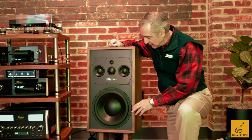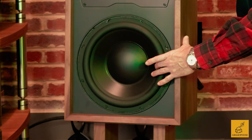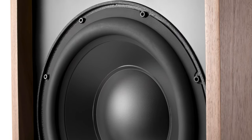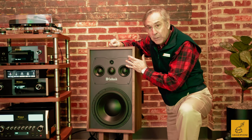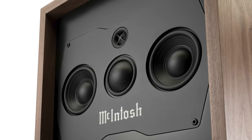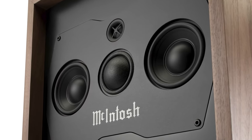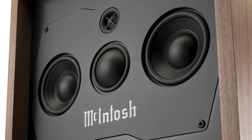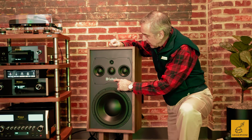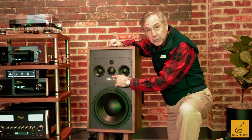Now let's talk about the ML1 Mark II's driver complement — this is where the fun really starts. You've got a serious 12-inch woofer right here. This speaker can produce astonishing bass given its size, and that woofer sits within its own chamber inside the cabinet. The mid-range and tweeter assembly is on its own specially machined plate. We've got two 4-inch mid-ranges flanking a 2-inch soft dome upper mid-range driver.